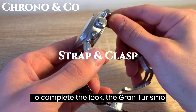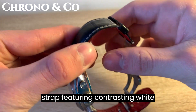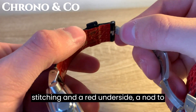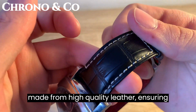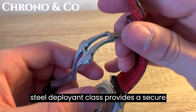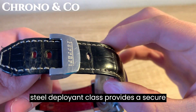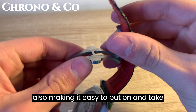To complete the look, the Gran Turismo Retrogrande comes with a black leather strap featuring contrasting white stitching and a red underside, a nod to Ferrari's signature color. The strap is made from high-quality leather, ensuring comfort and durability. The stainless steel deployant clasp provides a secure and comfortable fit on your wrist, while also making it easy to put on and take off the watch.